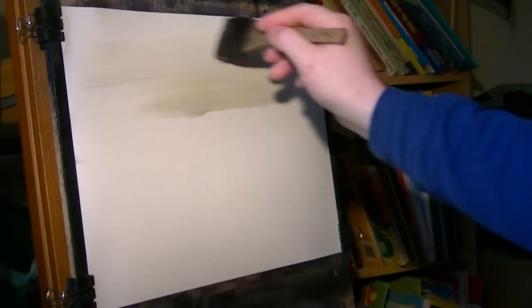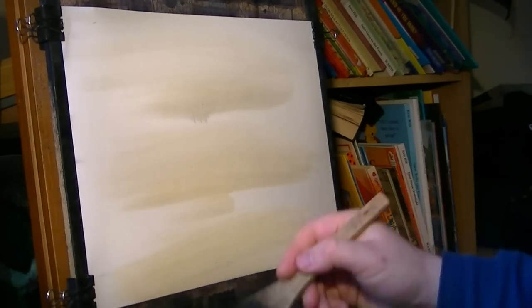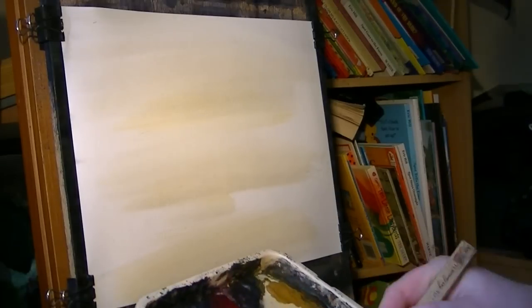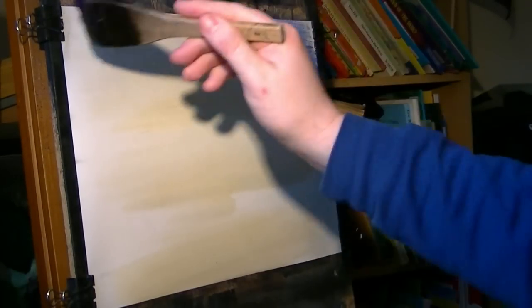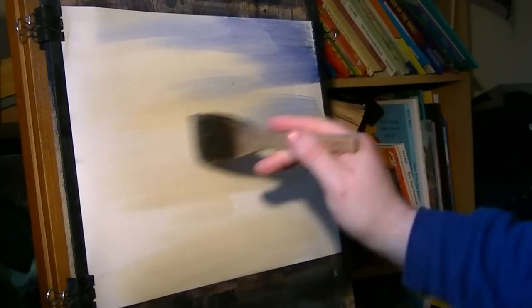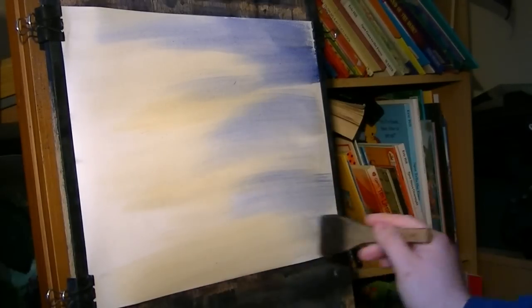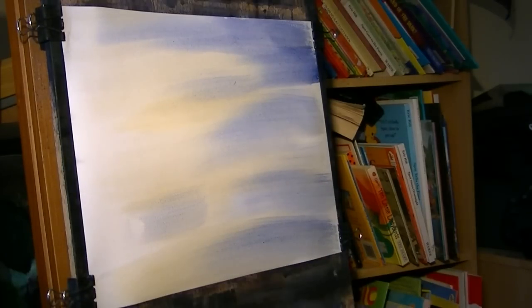So the first colour is Raw Sienna — it's a little bit dirty but I'm not too worried about that. That's the Raw Sienna in. Clean the brush and now I'm going Ultramarine, just Ultramarine on its own, brushing it in from right to left — well, if you're left-handed you probably want to go from left to right, it doesn't really make any difference. No one can tell you what the sky is looking like at any one particular time; it's constantly changing.